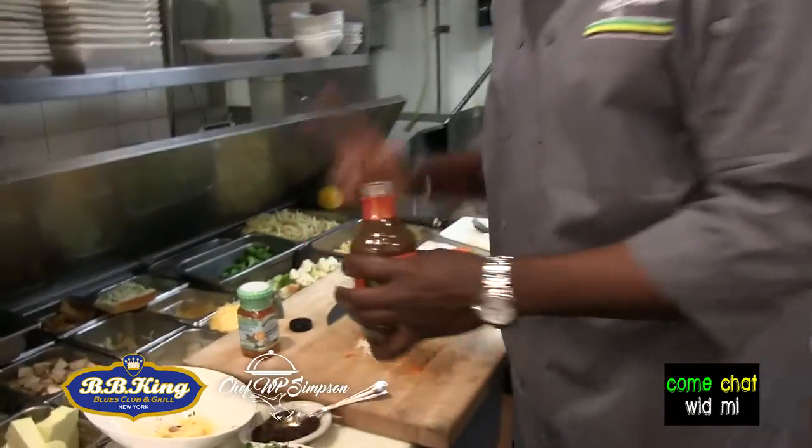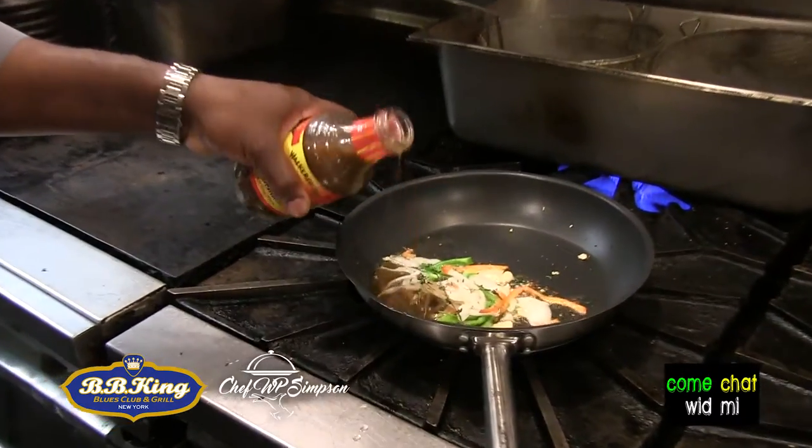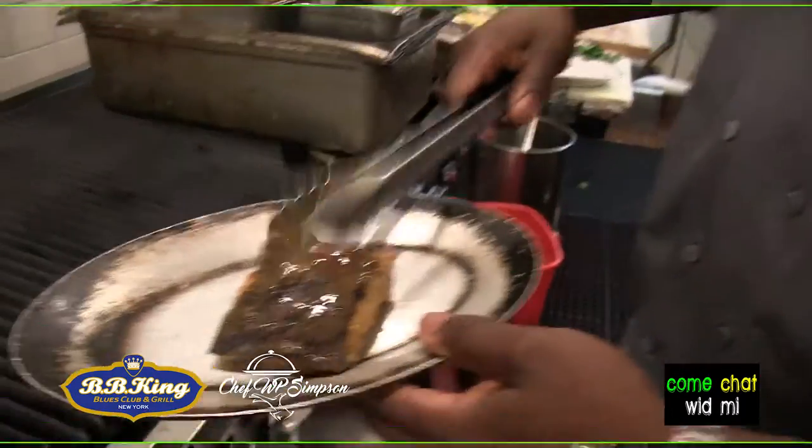I already have my garlic, my onion, my pepper — everything over there. So I'm going to sauté, twist it up a little bit, and go with a little bit of the jerk marinade right inside of it just to get that flavor out. I'm going to let it finish up and let it cook for another 5 minutes, then take it out. We're going to go right into the plating presentation, then go chat with Drew Hill right here inside BB King's.